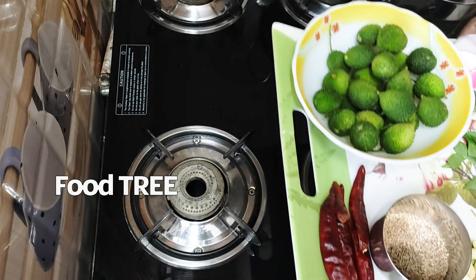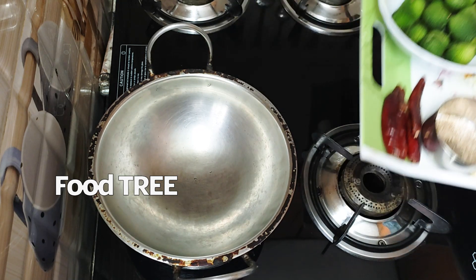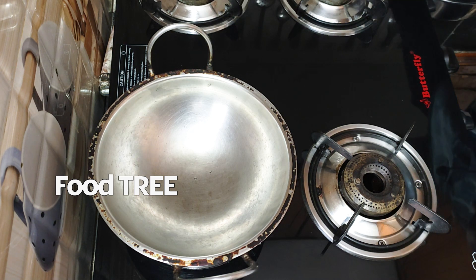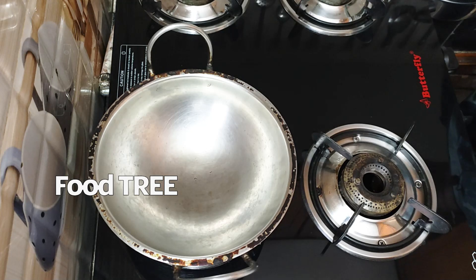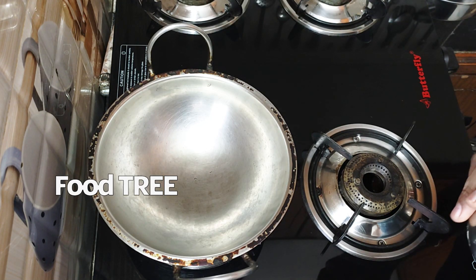Now we'll make the first two portions. Let's add a little bit to it — when you add a little bit, there will be a nice flavor.